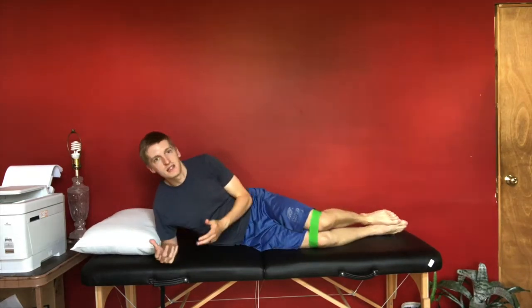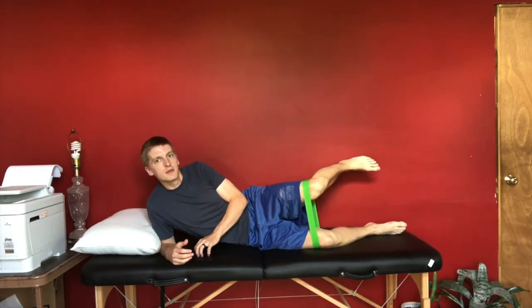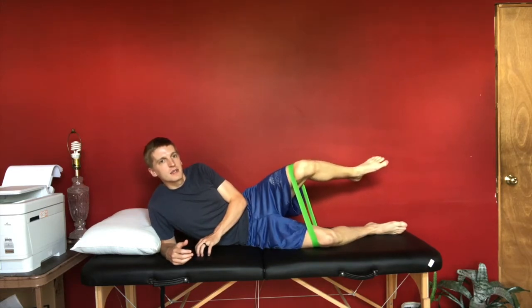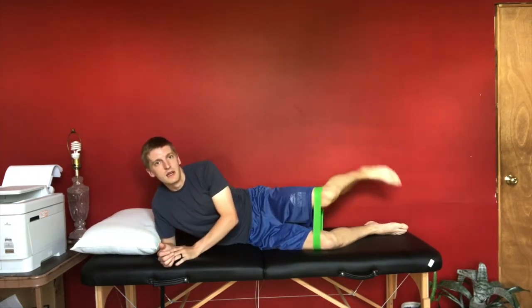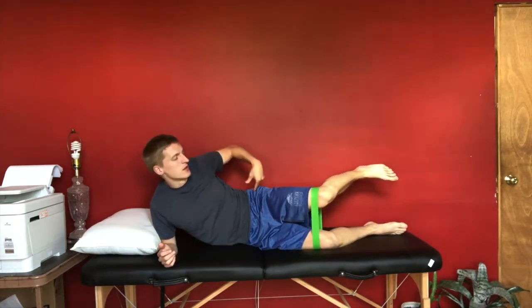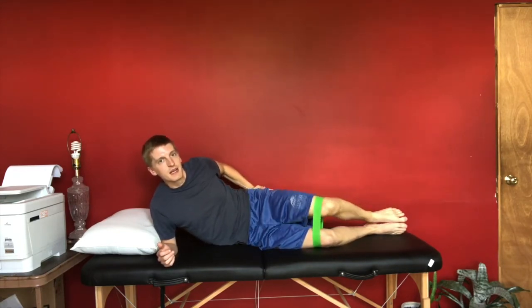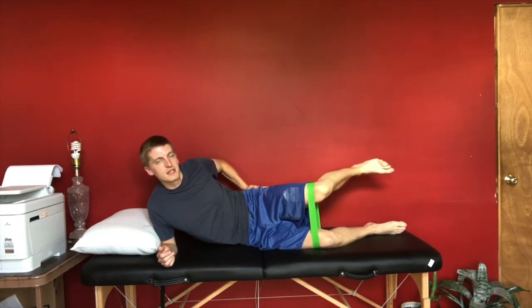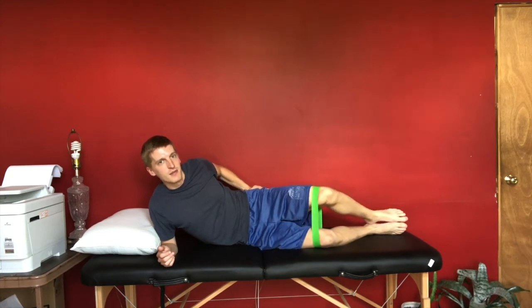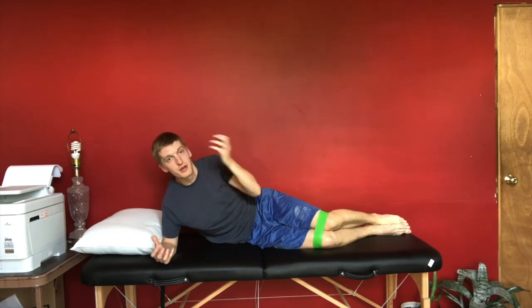There are also three-way clamshells: you do the standard clamshell, then an internal clamshell, then an external clamshell, and come back down. To show that again — standard clamshell, then internal clamshell, keeping a little bit of that hip abduction. You'll feel that in your hips, then come back down. Normal clamshell, reverse clamshell, and back down. That's a little bit of a variation and progression.